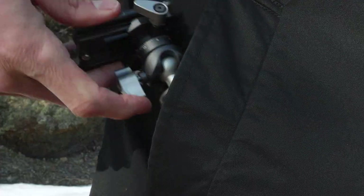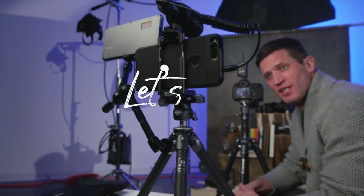The Benro Table Pods. Big things do come in small packages. So what are you waiting for? Let's go!